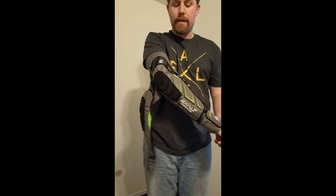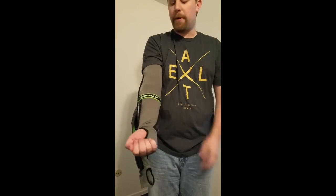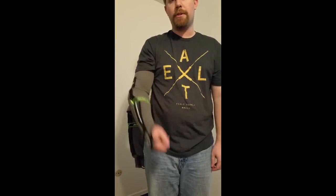So there you have it — that's the Free Flex Elbow Pads from Exalt. We have all sizes in stock and available now at projectpb.com. Get yours today. Thanks.